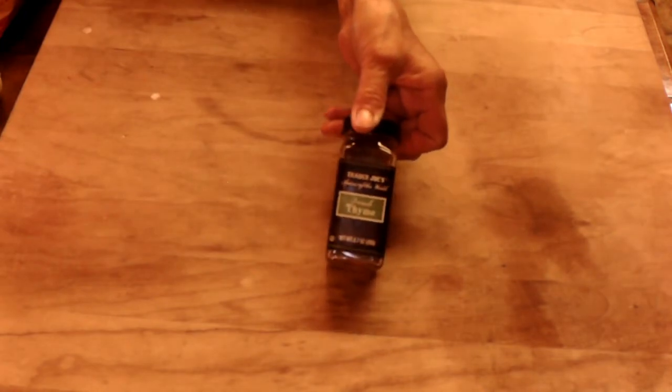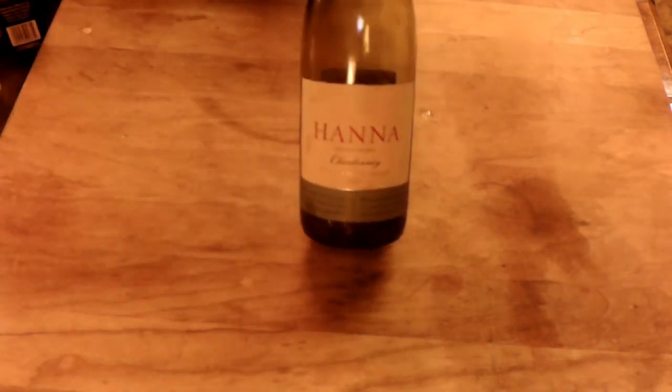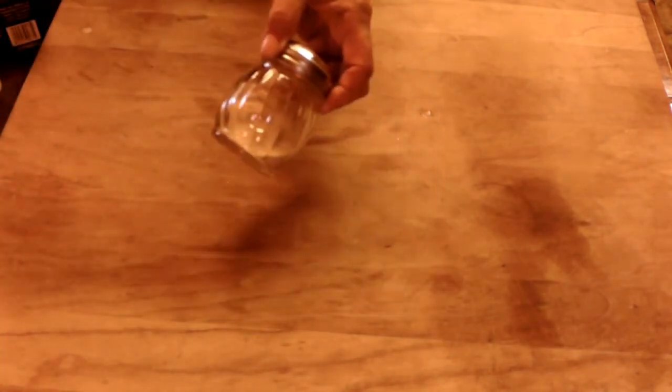Our ingredients are: we're going to have some dry thyme, fresh dry thyme. Then you got one lemon — you need the juice of one lemon. We got some white wine, Chardonnay, one of the best — you can use something less expensive. We got some capers, and we got our favorite, granulated garlic — got to have granulated garlic.